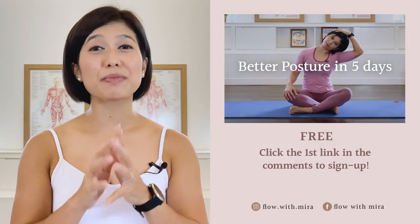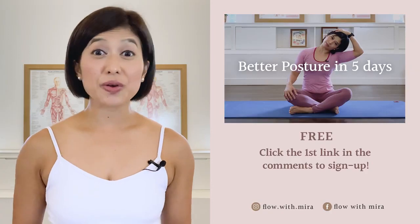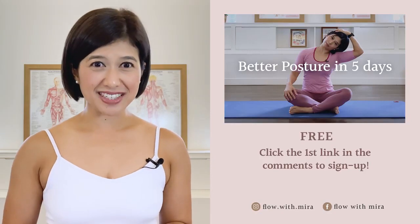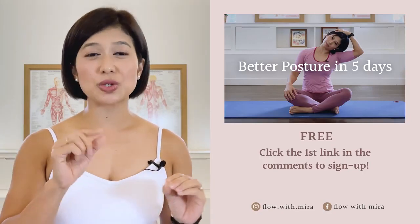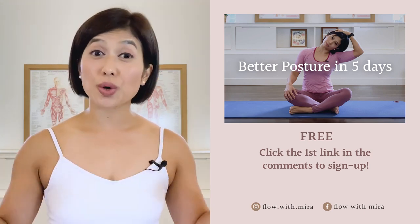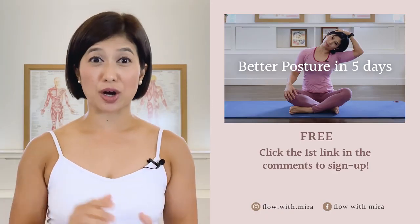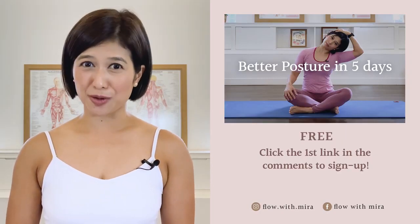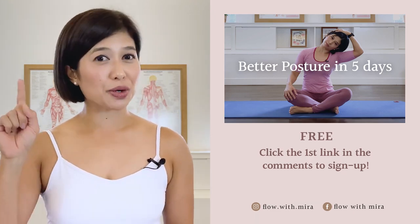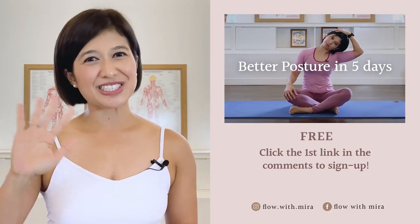Well done. I'm Mira and I'm here to help you to look and feel your absolute best through Pilates. If you enjoy this video, you will love my 3 Better Postures in 5 Days program. Click the first link in the comments and sign up. I will instantly send you a daily email with a 15-20 minute workout each day. This workout will work your whole body to help open, stretch and strengthen your posture. Your spine and body will love you. Don't forget to like and comment with any questions you may have about Pilates. Subscribe and turn on notifications so you don't miss any of my free Pilates videos. See you in the next class.